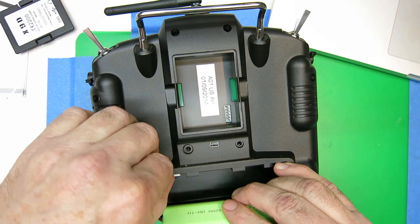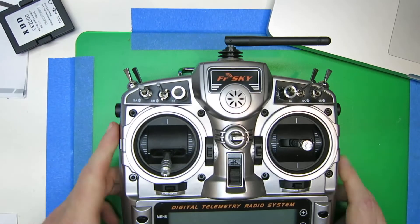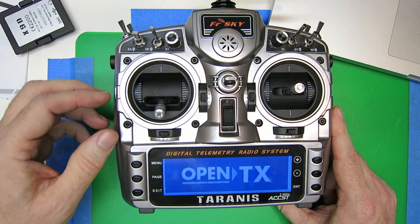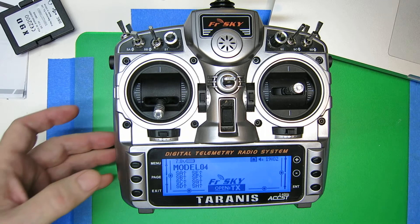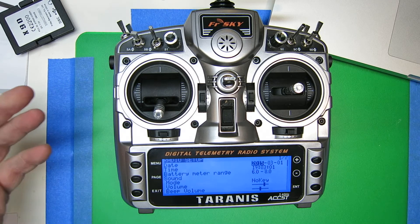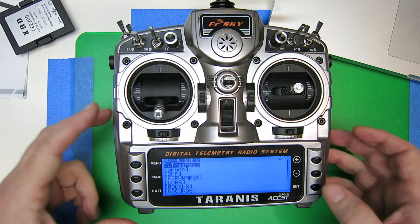Making sure I haven't unplugged the battery, let's see if we've got those sounds. We're going to press and hold the menu. That gets us over to the system menu and page. There's our SD card.